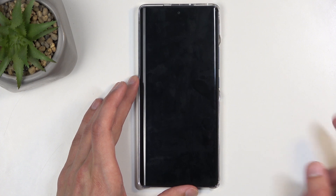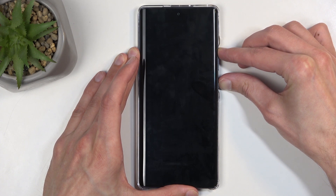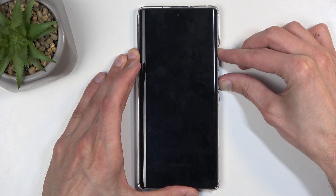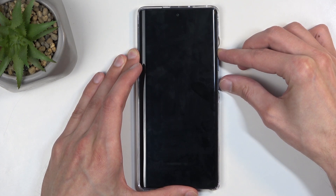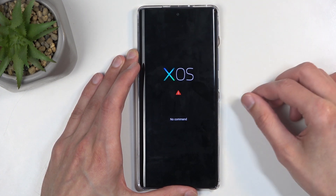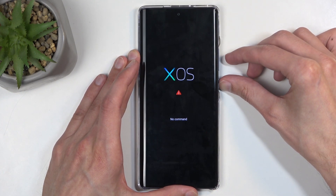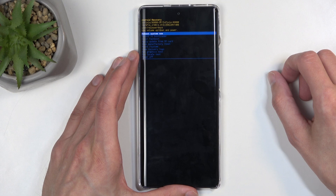And when the device turns off, hold your power button and volume up at the same time. Let go of the power button when you see the logo. And when you see this, you can also let go of the volume up. Now, to get past this, we're going to start holding the power button, and while holding it, press volume up once.